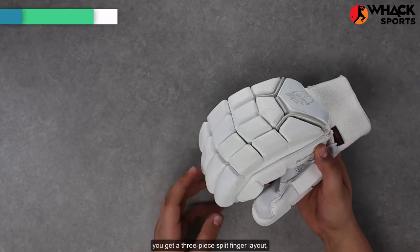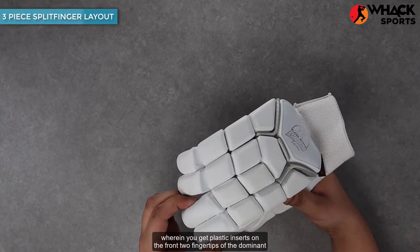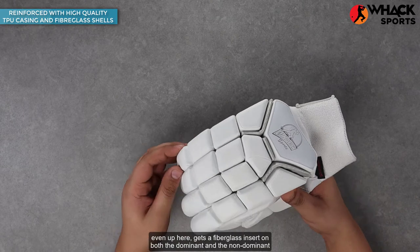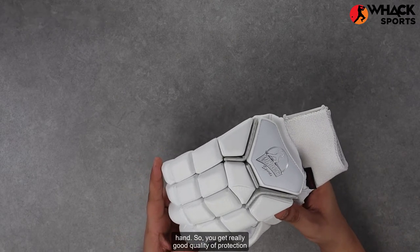Talking about the features of these, you get a three-piece split-finger layout, wherein you get plastic inserts on the front two fingertips of the dominant hand, and every other bit gets a fiberglass insert on both the dominant and the non-dominant hands, so you get really good quality of protection.